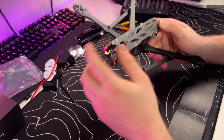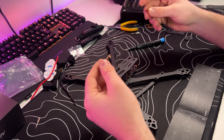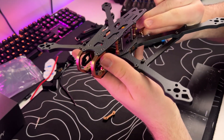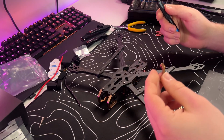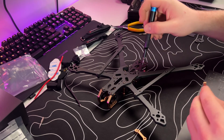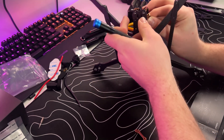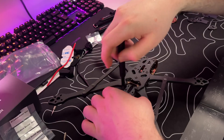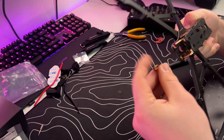We finished with the top plate. We have some additional parts we can use but don't need to. If you have an O3 air unit, you have these mounting options — put them on the back like this. To assemble the O3 air unit mounting, use four M3 5 millimeter screws in the bigger holes. I should have done this before assembling the top, but it should still be possible. Now we assembled one side for the O3 air unit and we do the exact same for the other side.